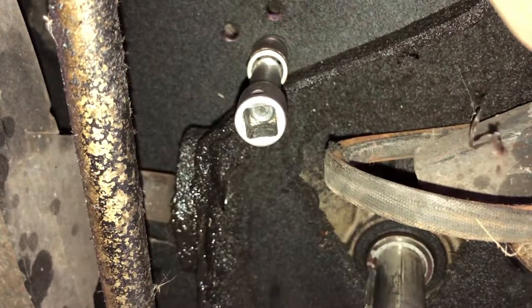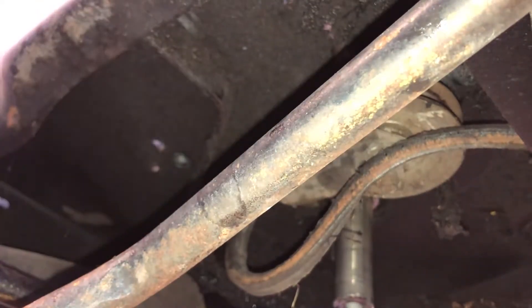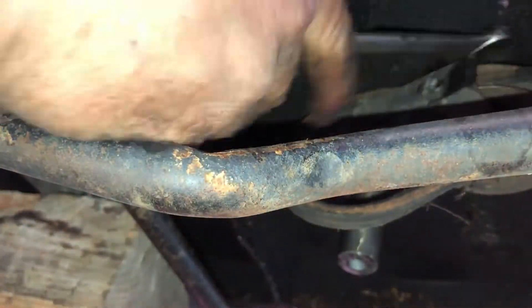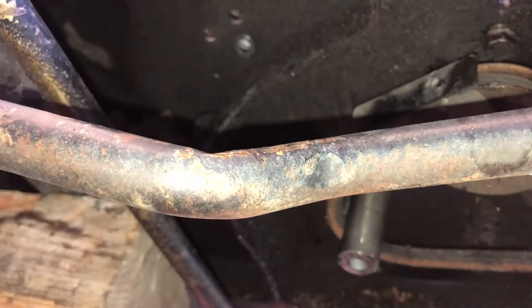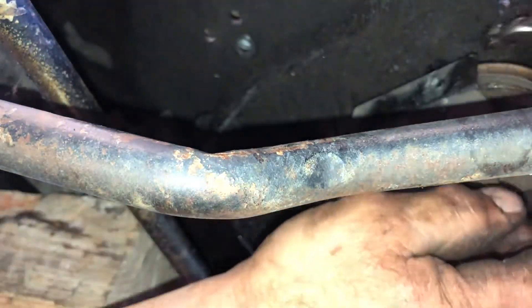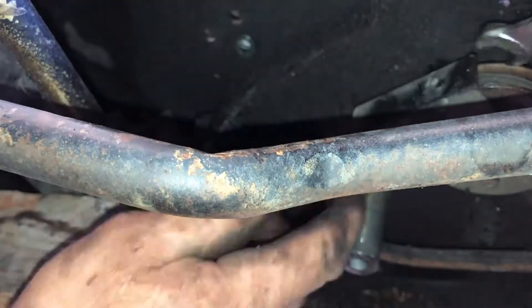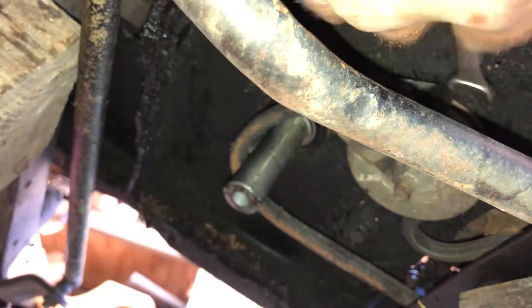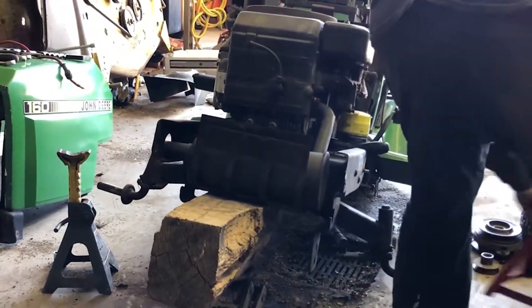You're only going to have four bolts underneath here. Sometimes they can be tucked back in spots where you're not going to see them too well, but on this one that pulley's right in the way — you could always take that off first if you wanted to. Now I'm going to get this thing off the jack stands and try to pull the motor out.